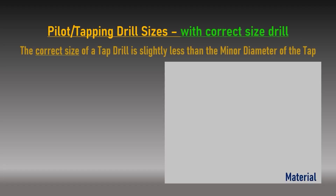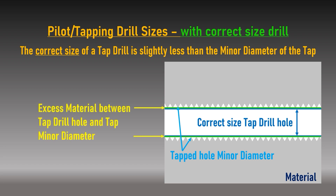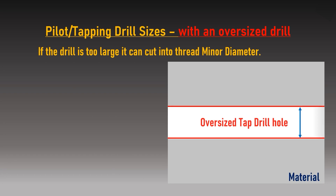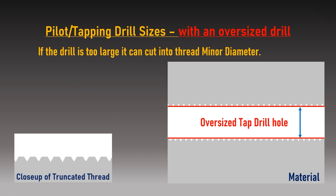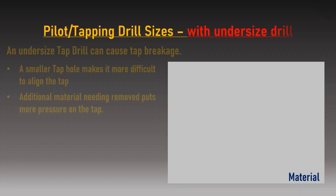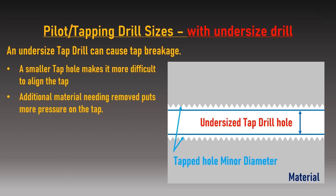Pilot drill sizes are slightly less than the minor diameter of the tap, meaning the cutting teeth always create fully formed threads. If the pilot hole is too large, the drill might cut or truncate the peaks off the internal thread form, weakening the overall thread strength. Alternatively, if the pilot hole is too small, this makes the tap harder to align and rotate, and in extreme cases can cause the tap to bind and break in the hole.